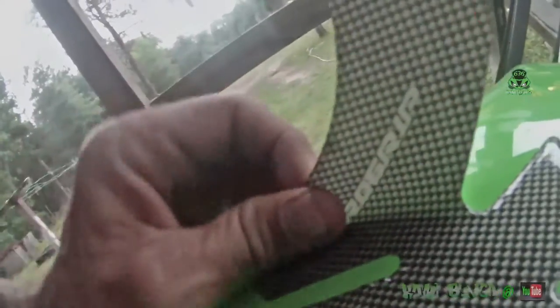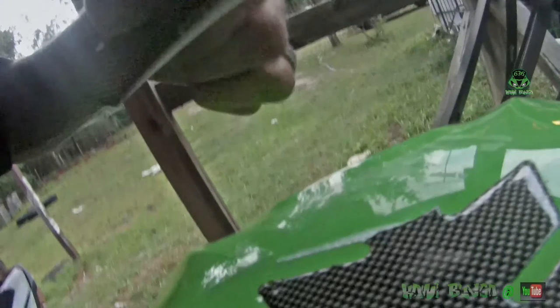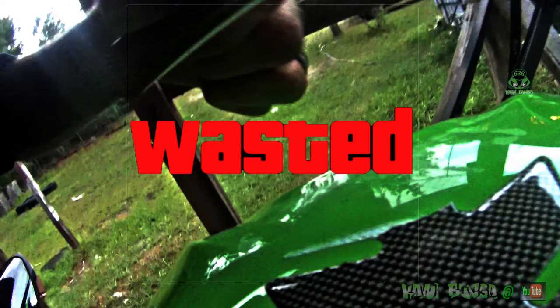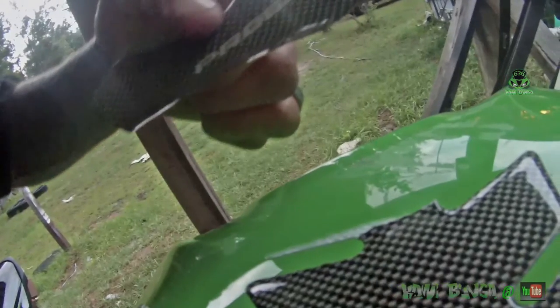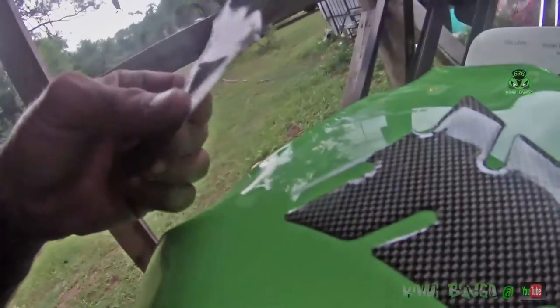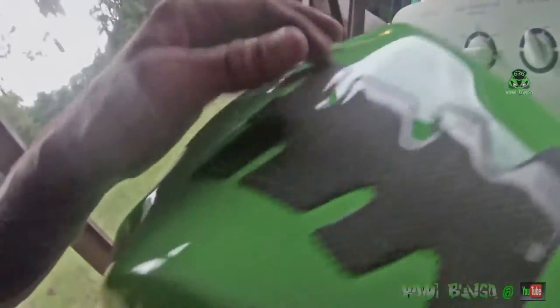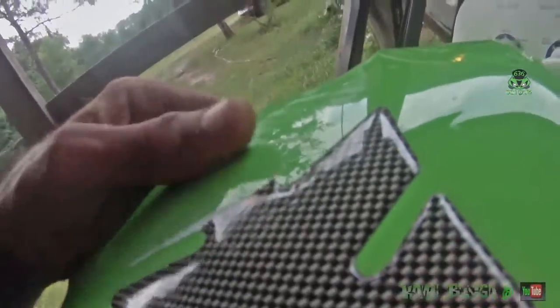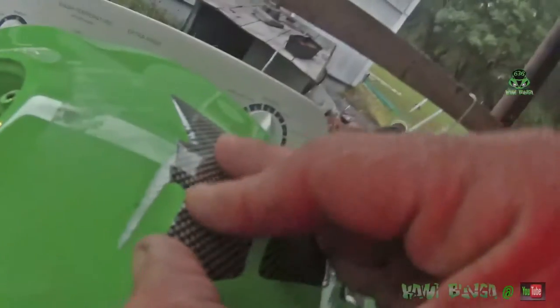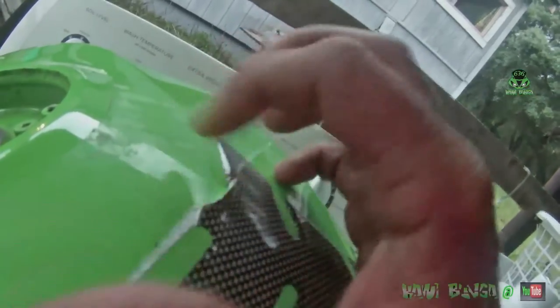Enough until I can order a new one for the new tank. I was going to say since I know this is easy to peel off it won't be a big deal, but it just ripped on me. I could piece it back on there, but do I really want to do that to my new tank?